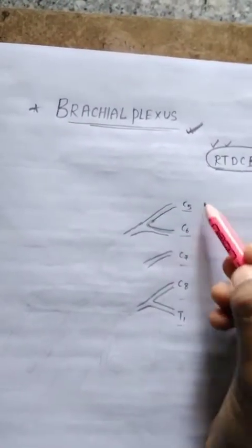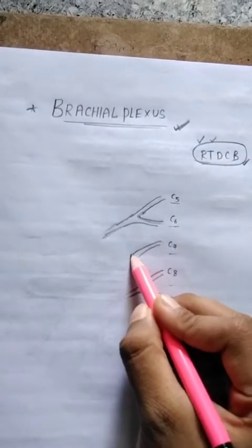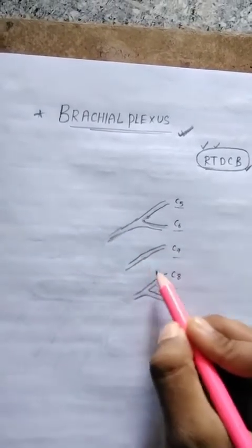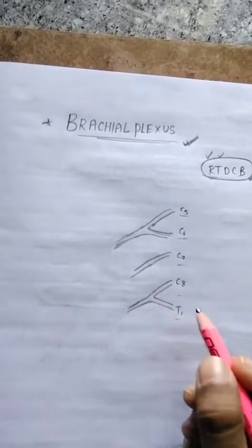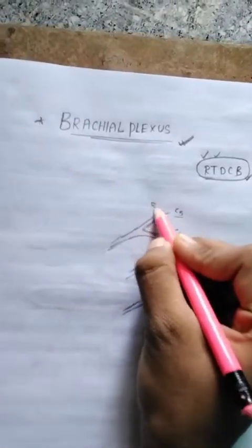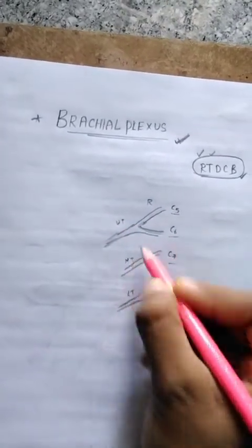C5 and C6 combine to form the upper trunk. C7 alone forms the middle trunk. C8 and T1 combine to form the lower trunk. So these are the roots, and we have the upper trunk, middle trunk, and lower trunk.